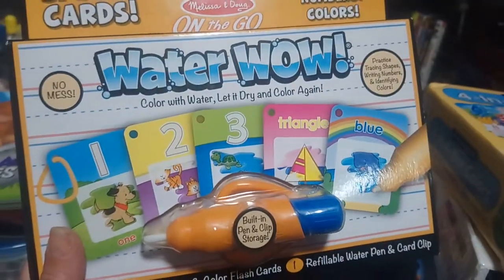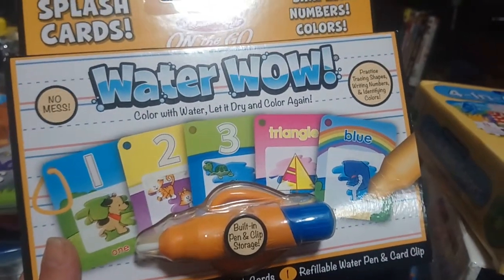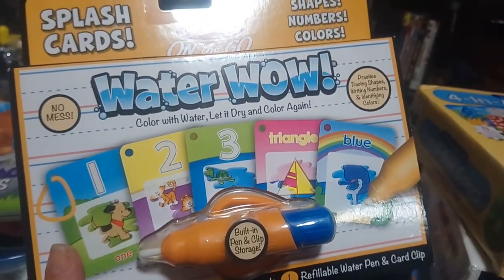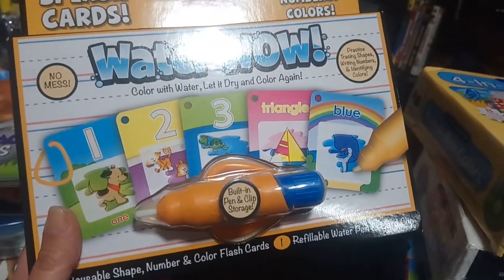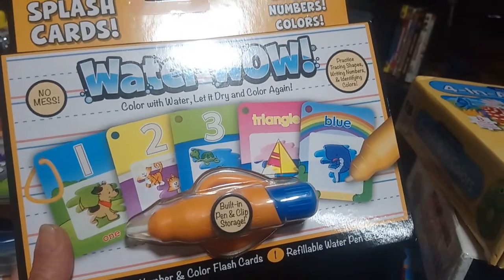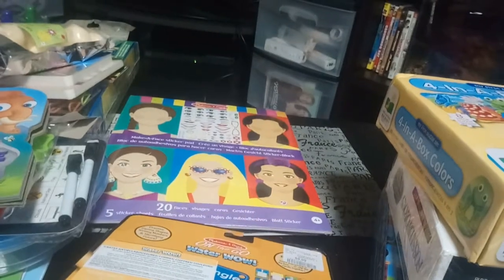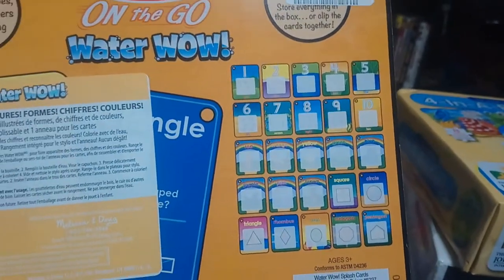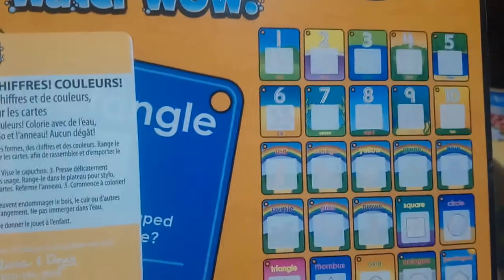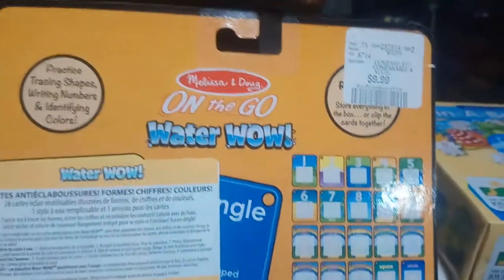I really like the Wonderwell products — these are fabulous, especially when you go out to a restaurant, because all you need is to add a little bit of water to the tube. This one is like a flip book of numbers and shapes. You fill up the tube with water and he can reveal the pictures, then they dry up and he can do them over and over again. It's reusable — you get numbers one to ten and some shapes, plus colors.